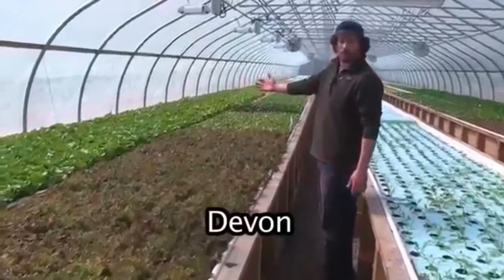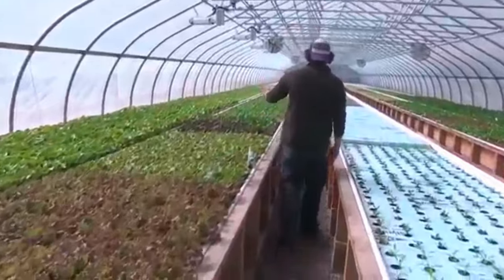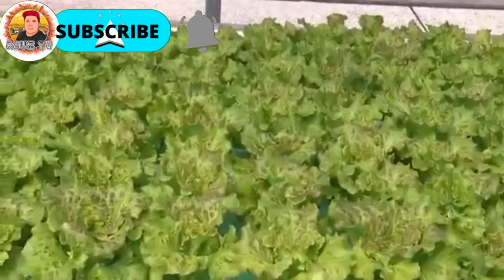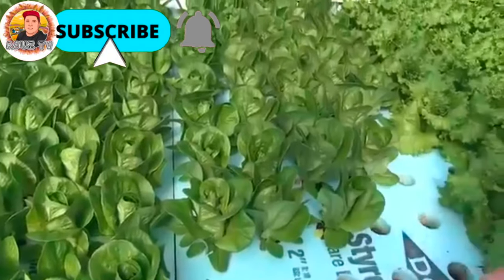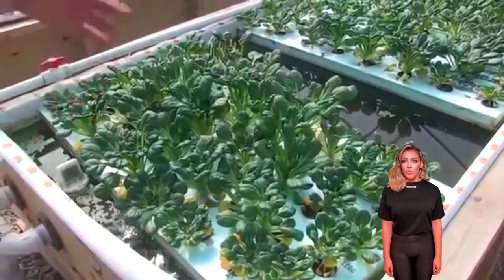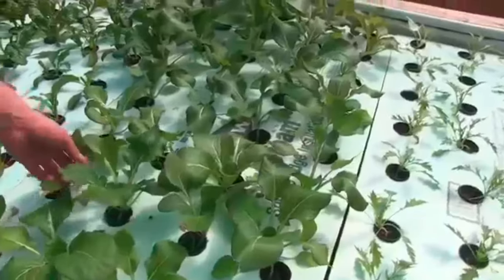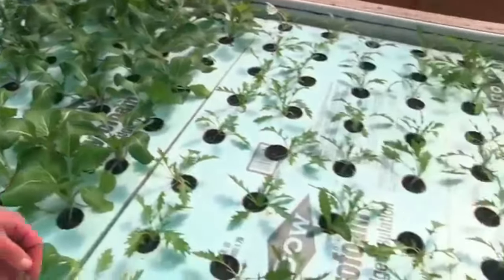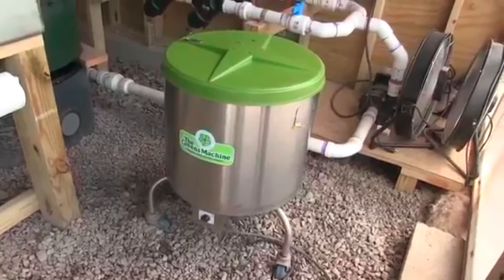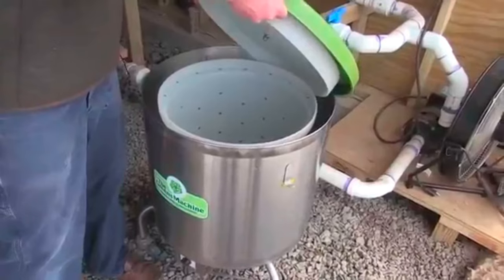Springworks grows different varieties of lettuce: green leaf, bib lettuce, red leaf lettuce, and baby romaine. They also grow love lock — their green leaf lettuce — baby green romaine, tat soy (one of their Asian greens used in their mix), baby red romaine, baby purple romaine, bok choy, and mizuno, which they use in their salad mix. This is the salad spinner — they wash and spin all their lettuce before they deliver it.